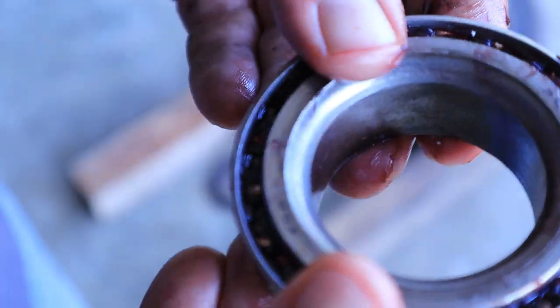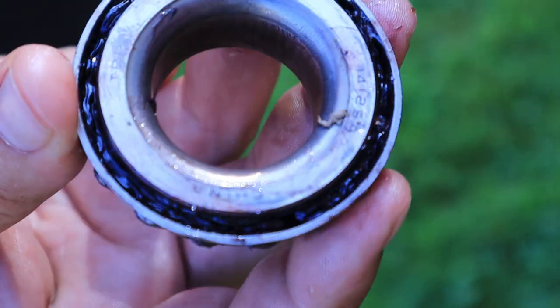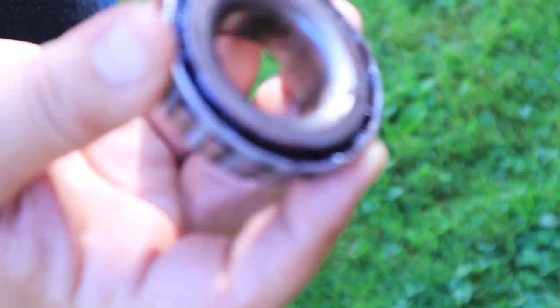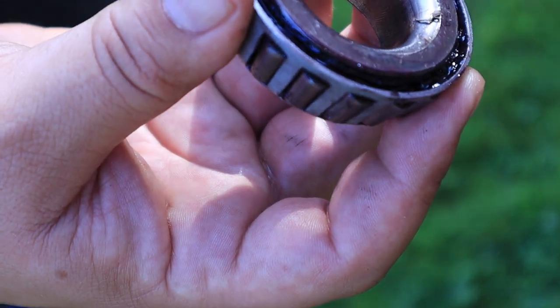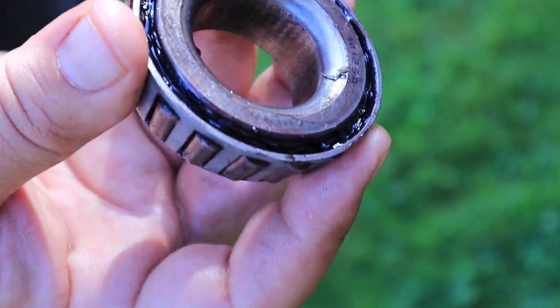Let's clean this off and repack this thing. One thing you're going to notice is all that grease inside there. Another good thing to have on hand is some brake parts cleaner, because what's cool about it is it actually turns the grease into this weird jelly. But it comes off really good — it doesn't smear around anymore, it kind of moves around as a blob.